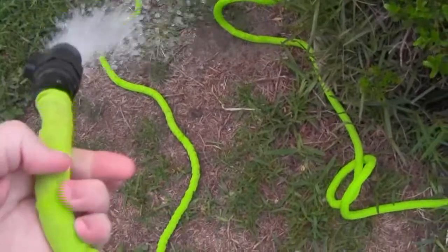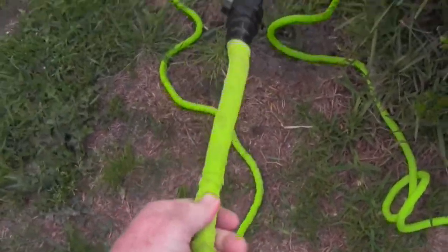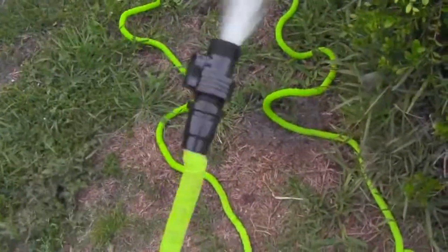And if you let it go — I can't do it too much — but if you stick it down on a barrel to water the horse, it starts going bonkers, doing one of these things, and I don't want to get the camera wet.